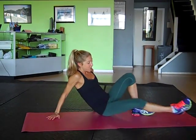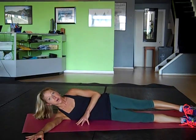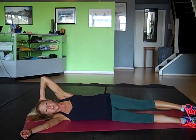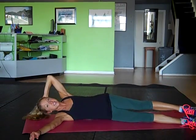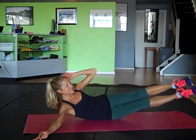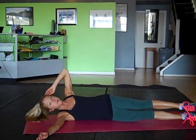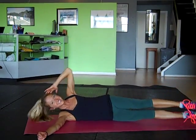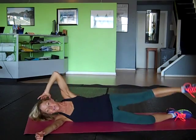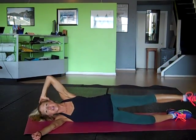Lower down and swing over to the other side. Same three exercises. Extend the bottom arm out in front of you, top hand comes behind you. Start with the top leg — top leg comes up and down. Sometimes I like just doing the single leg, so you can play around to see what option feels better for you today. You're almost there. Let's do ten more, trying to keep the thighs squeezed together. Almost there, keep breathing. Single leg option is always there if you want it. Good. Try two more. Last one. Both the legs together.